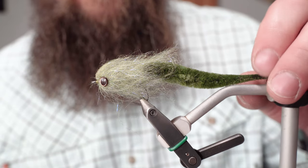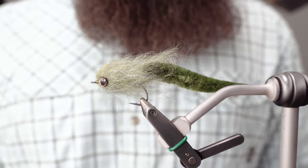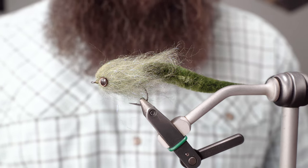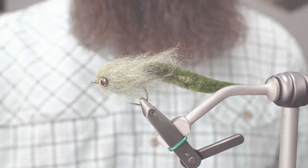So there it is — your mini dragon tail fly. Thanks for watching. Look us up on YouTube and Instagram, like and subscribe, smash that notification button, and keep an eye out for the next tying video. See ya.